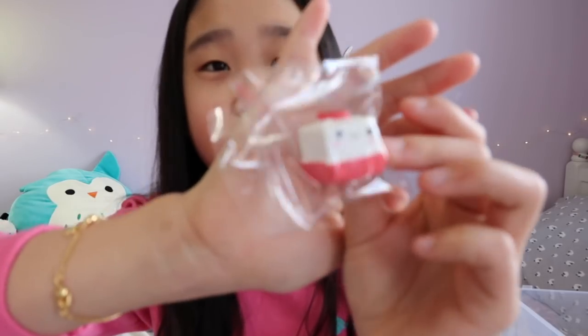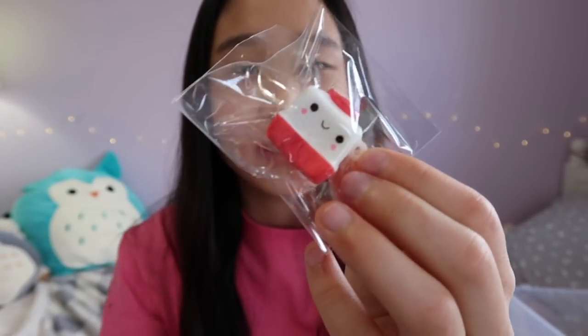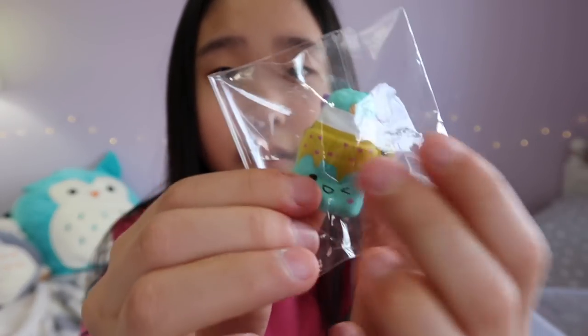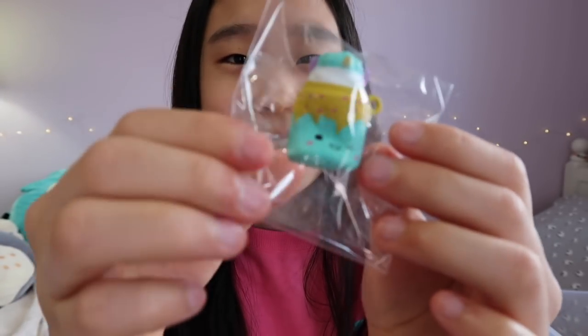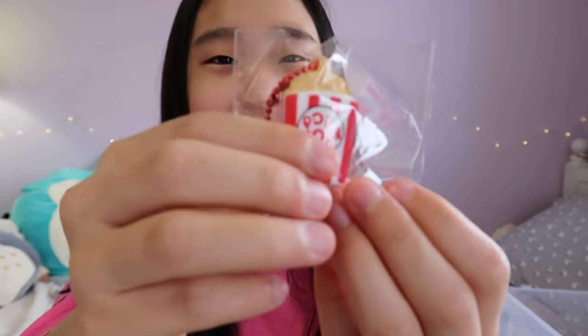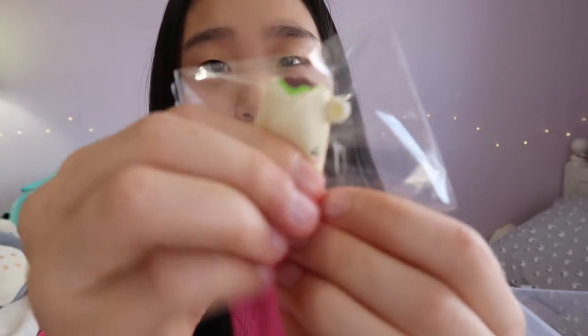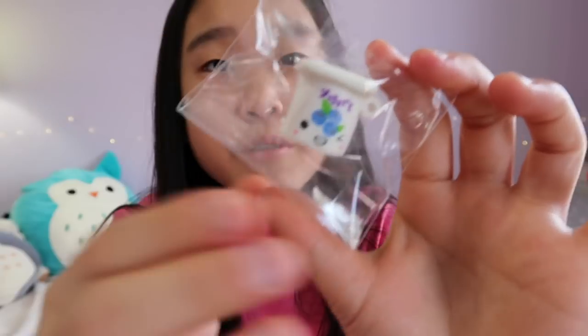I also have another fondant because I got two of the same ones. This unicorn milkshake — I think this one goes with the llama — and I got a duplicate of that unicorn milkshake too. An adorable little popcorn, a burrito, and this one's really dense — a blueberry yogurt.